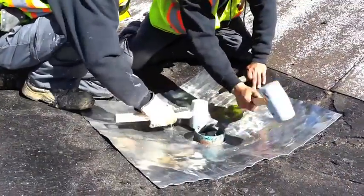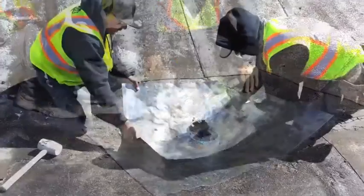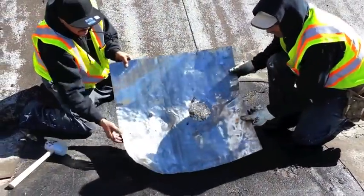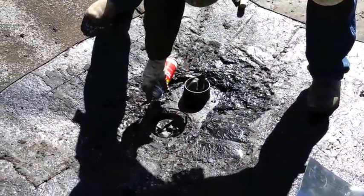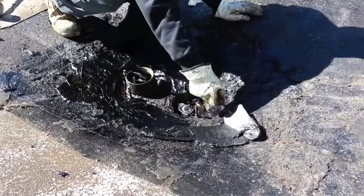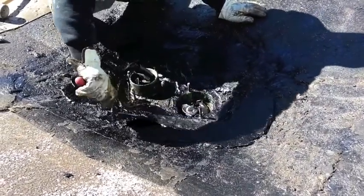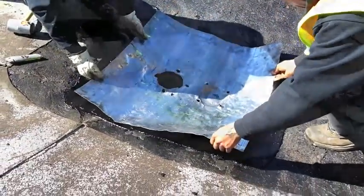The lead is then formed using rubber mallets. Primer is applied so that plastic cement may adhere properly. Plastic cement is spread around the drain to serve as the first layer of waterproofing and to help the lead stay in place. After priming the underside of the lead, it is placed back over the drain.